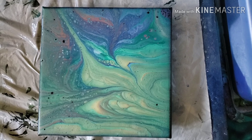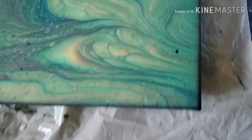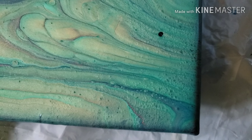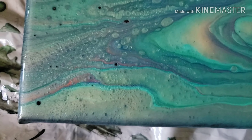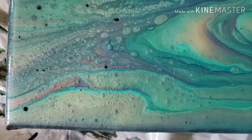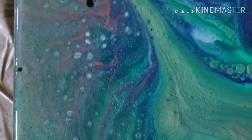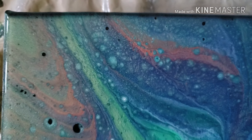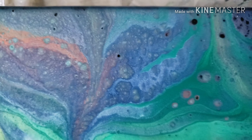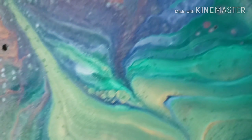Okay, here is the overview — it's been setting for about 30 minutes. Bottom right corner, bottom left, top left, top right.